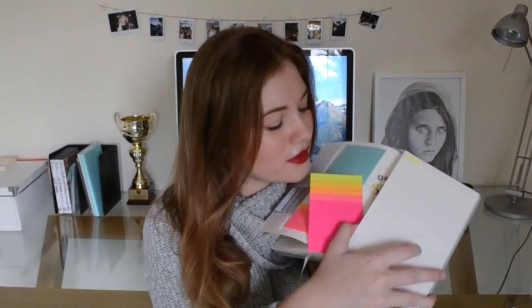It's made of buffalo skin and it has a little pocket. Everything's falling apart! But honestly, any notebook will do.